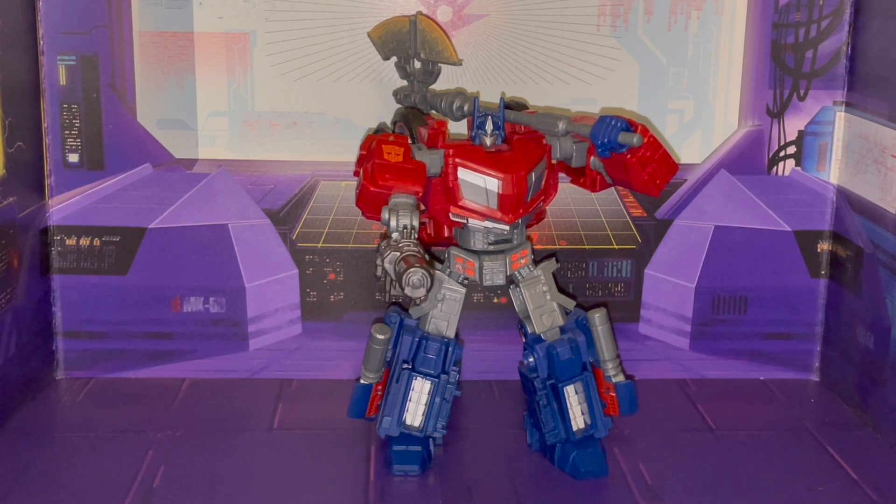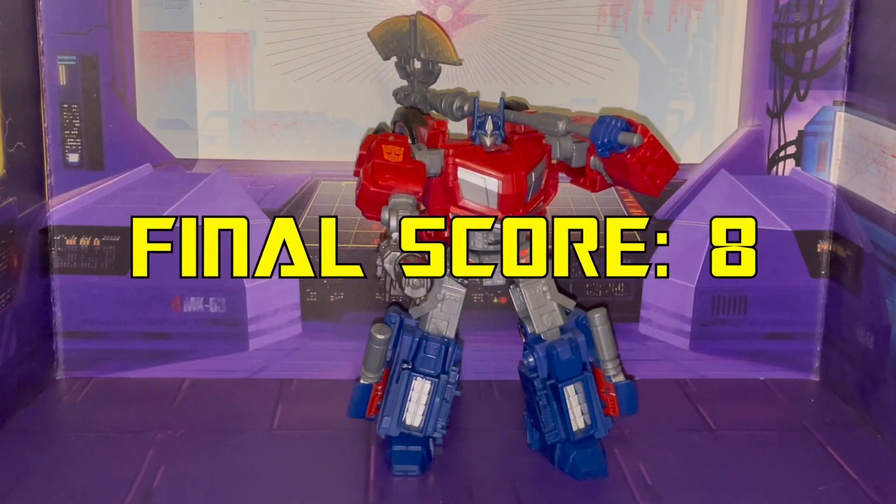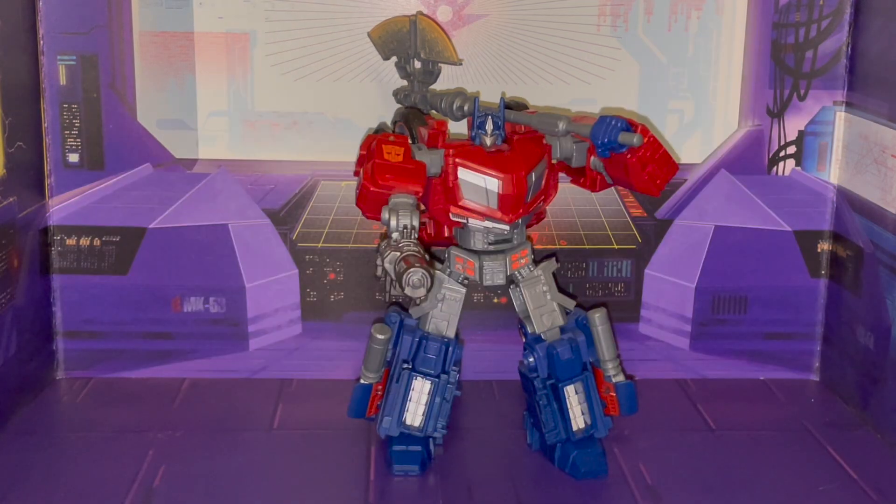Like I said, I'm impressed with the way this figure is. Again, there were issues and I have addressed them. I have to give it a score on a scale of one through ten — I'm gonna go ahead and give it an eight, mostly because of those issues I had mentioned earlier. But that is my take on the figure, that is my review, that is my score.